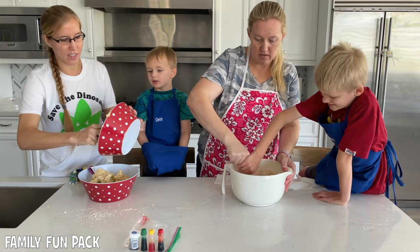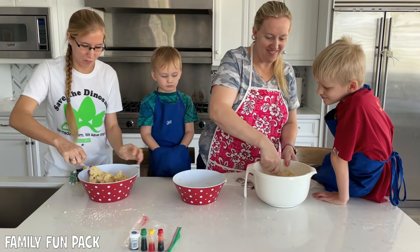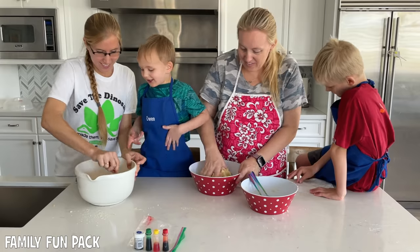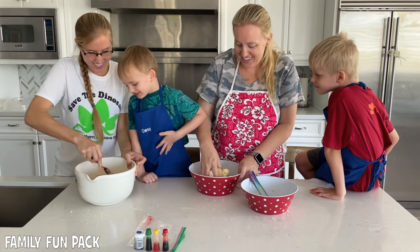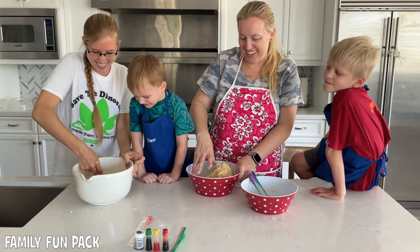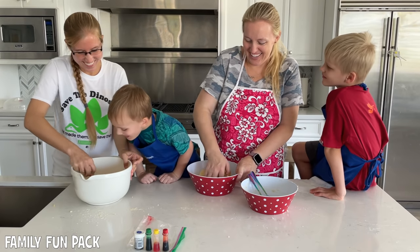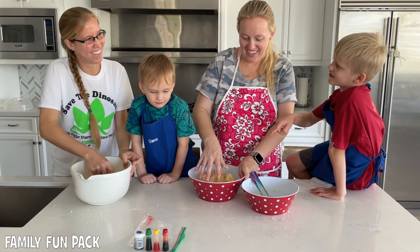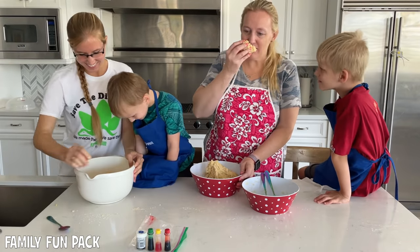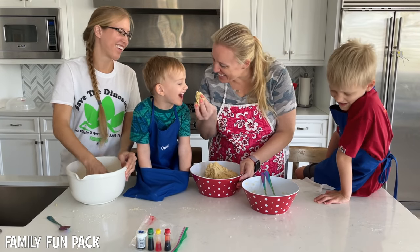We're mixing these together so we can even out the salt that we accidentally put too much of in one bowl. Is that cookie dough? It is cookie dough. I think you just realized that we're making sugar cookies! I just realized it was cookie dough and it started to look like actual cookie dough. How does it smell? Yummy? Oh, you can't eat it yet, you stinker. You can sniff it.